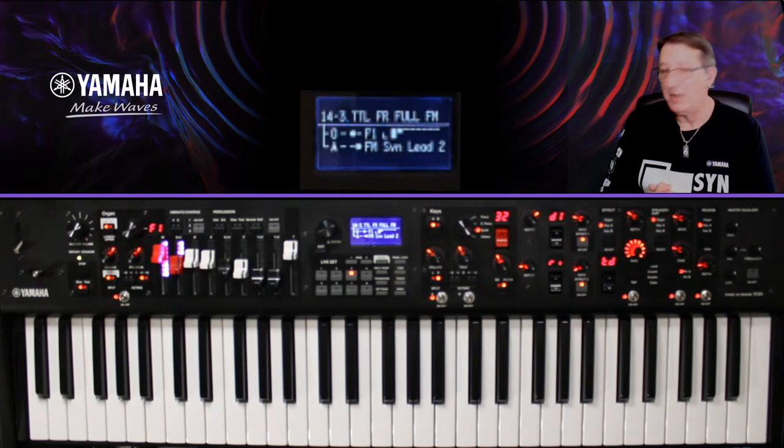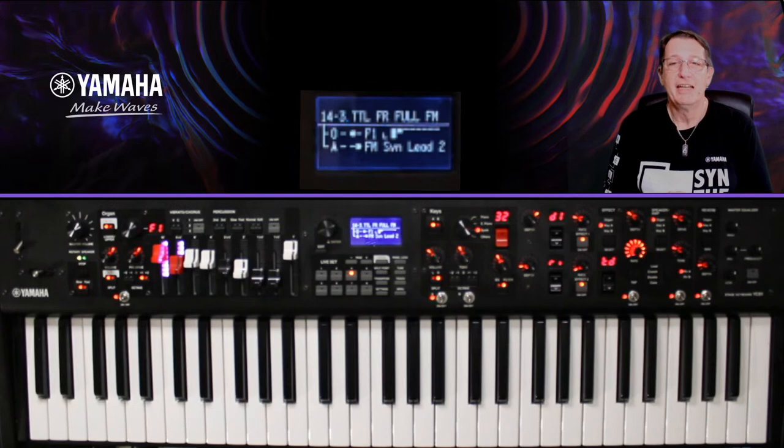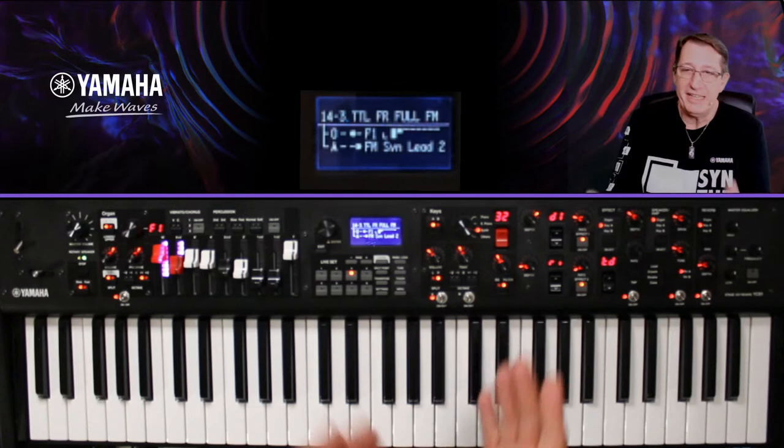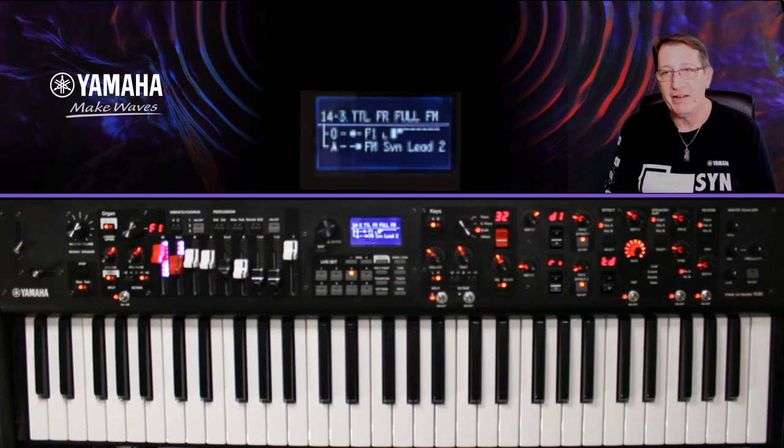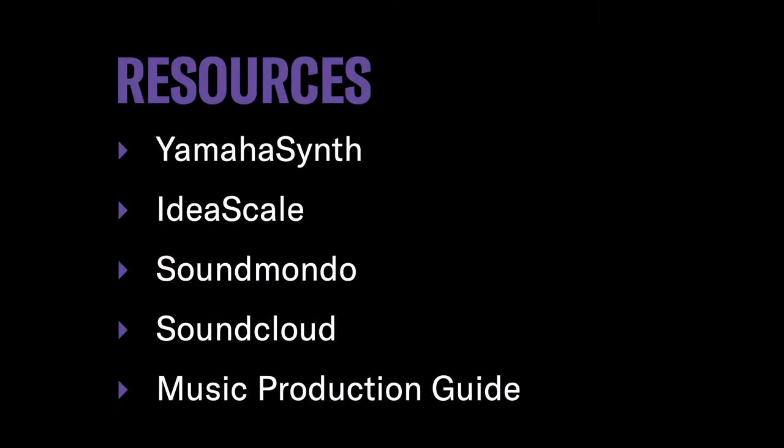Nous avons fini avec les exemples de nos live sets. J'espère que ça vous a plu. Ce que je voulais vous dire : essayez de sortir des sentiers battus, de ne pas seulement mettre un petit chorus ou un petit compresseur. Essayez des choses — il y a plein d'effets très intéressants et super efficaces dans le YC. Allez bidouiller, allez travailler dedans — vous voyez qu'on peut faire plein de choses vraiment sympas.